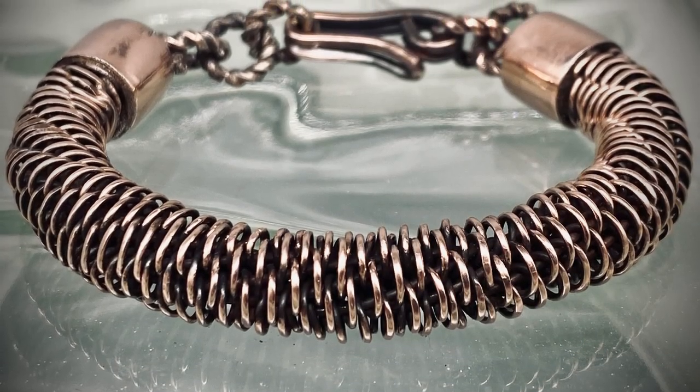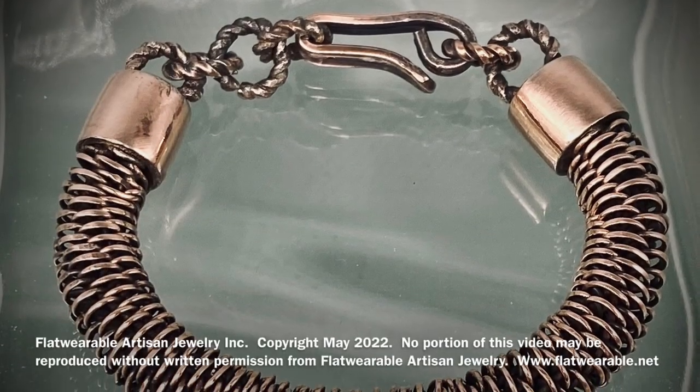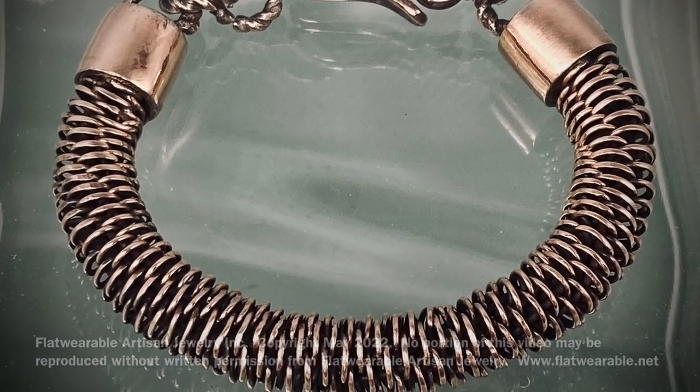Here is the alternative where I left the coils as a cylinder and then twisted it before making the end caps and a clasp closure. If you have any questions please post them and I would be happy to answer. If you like what we do, please like and subscribe. Thank you, bye.